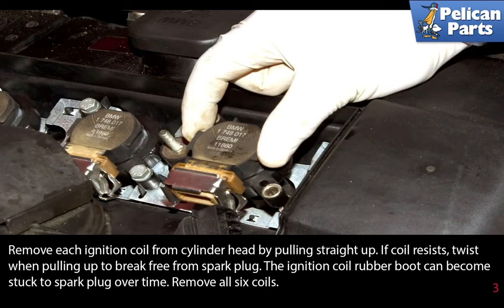Remove each ignition coil from the cylinder head by pulling straight up. If the coil resists, twist while pulling it up to help break it free from the spark plug. The ignition coil rubber boot can become stuck to the spark plug over time. Remove all six coils.